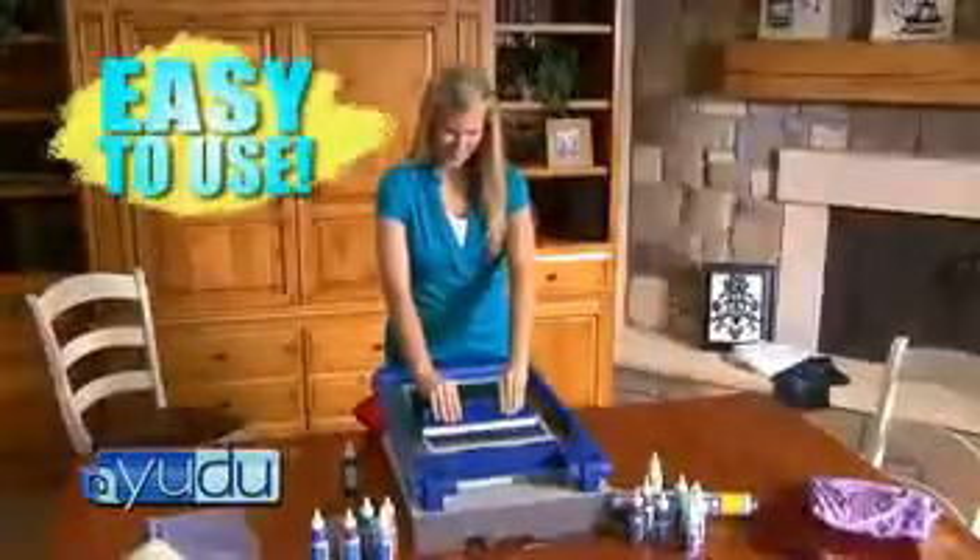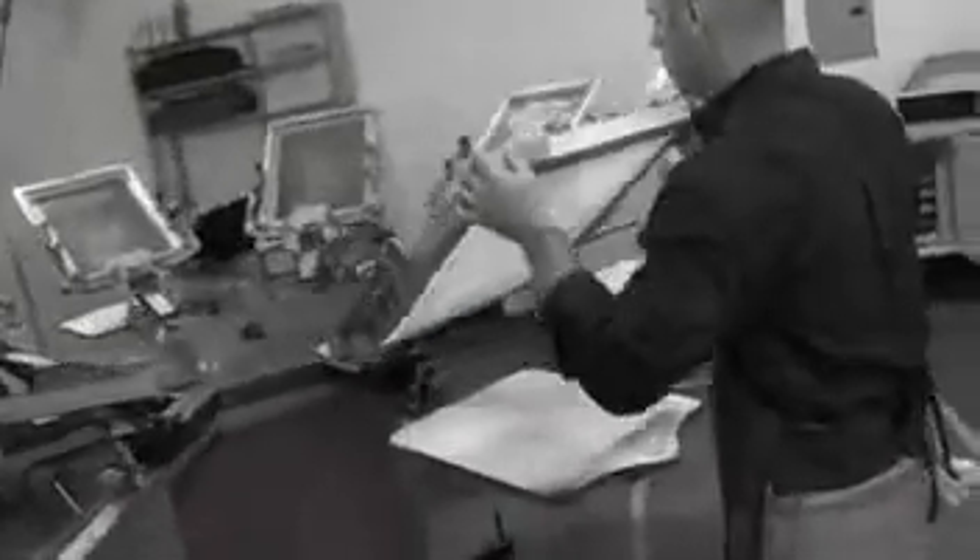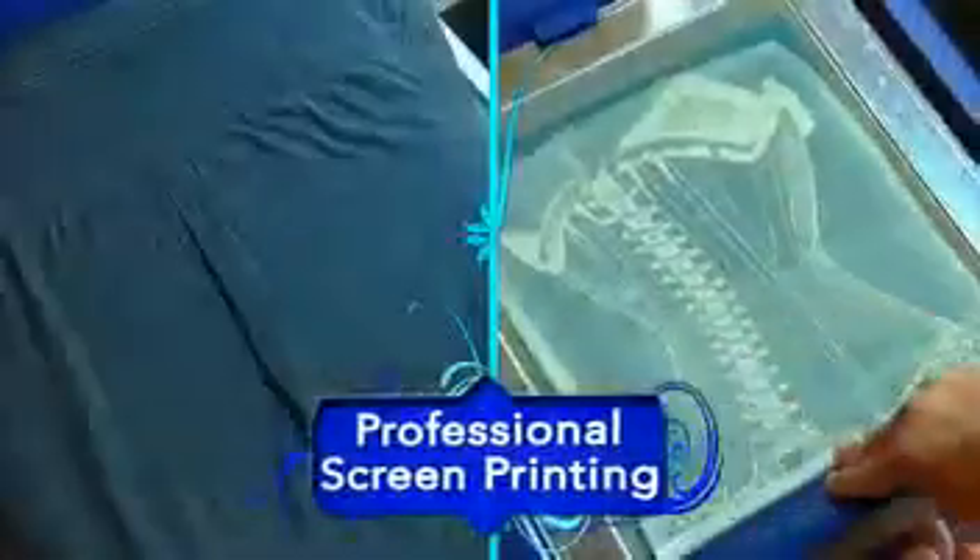UDU is easy to use anywhere — in the kitchen, backyard, even the office. And because it's so compact, it easily stores away in seconds. Why go to stores and get the ordinary t-shirt off the rack, or pay for professional screen printing, when you can save money and make your own limited edition of one?